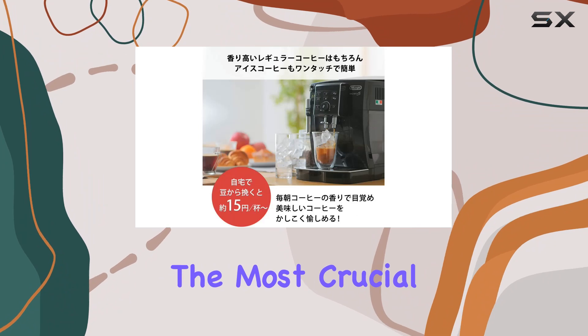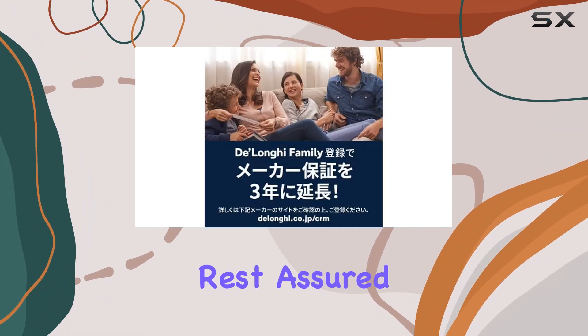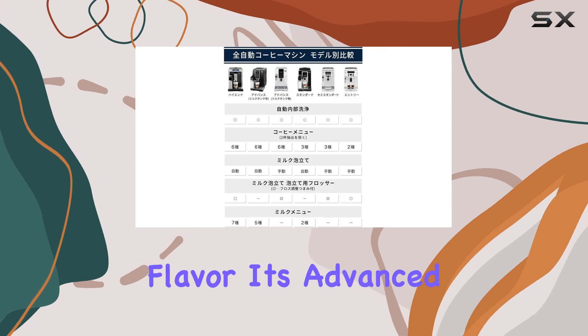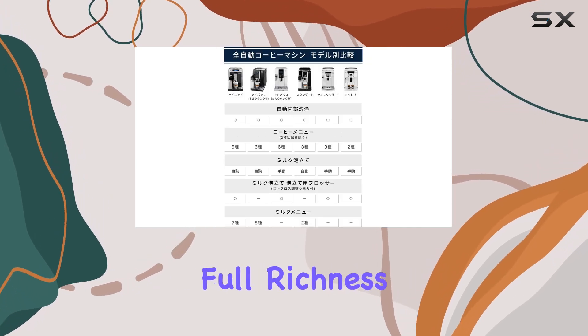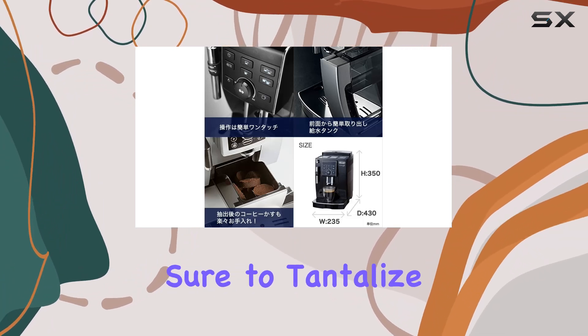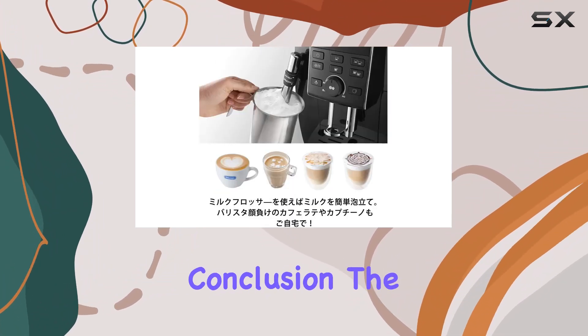But what about the most crucial aspect — the taste? Rest assured, the Magnifica S delivers on flavor. Its advanced brewing system extracts the full richness and aroma from your favorite coffee beans, resulting in a velvety smooth espresso that's sure to tantalize your taste buds.